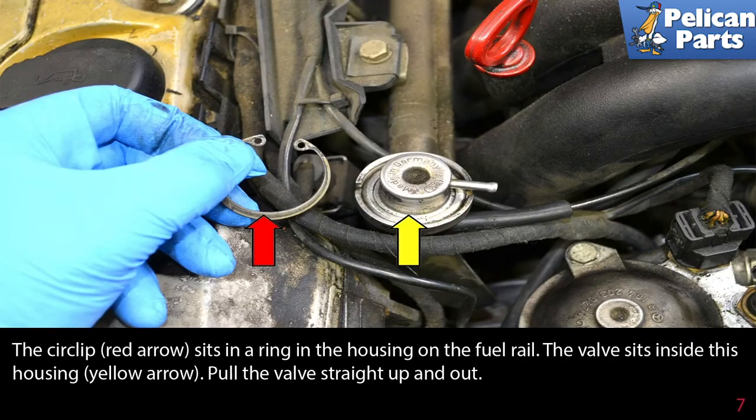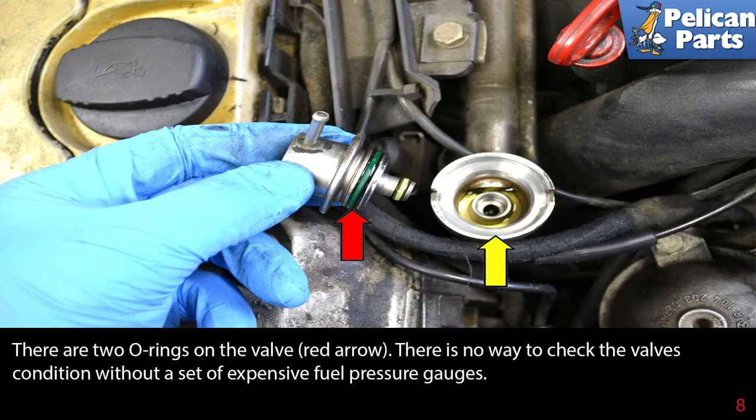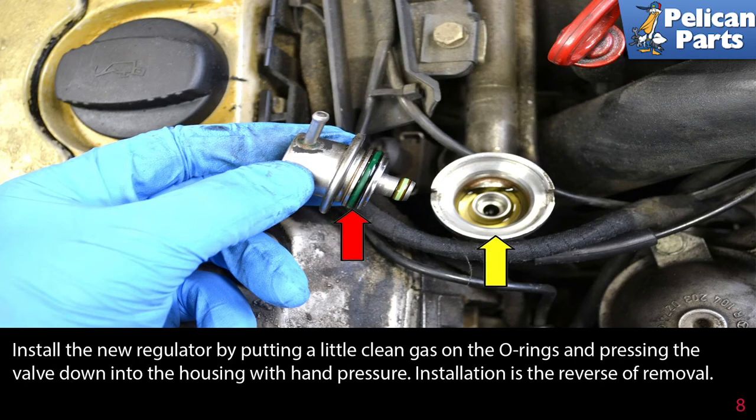Use a set of circlip pliers or snap ring pliers and remove the circlip from the valve. The circlip sits in a ring in the housing on the fuel rail, and the valve sits inside this housing. Pull the valve straight up and out. There are two o-rings on the valve; there is no way to check the valve's condition without a set of expensive fuel pressure gauges.